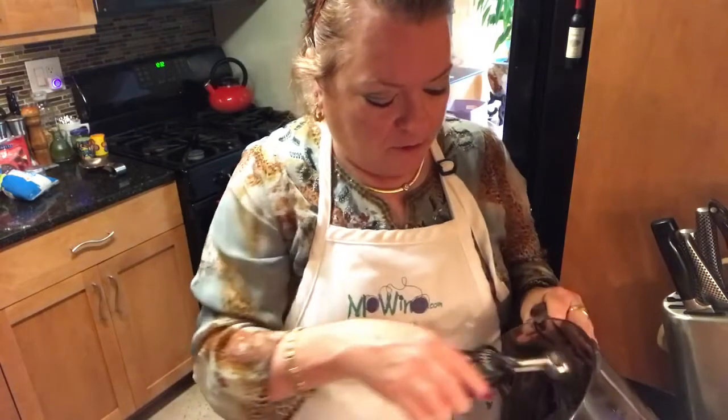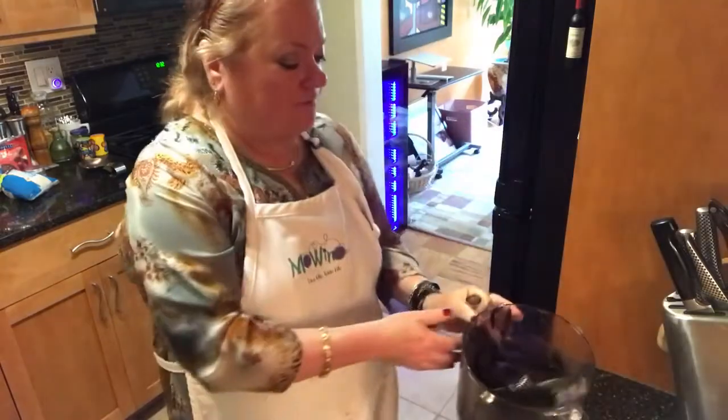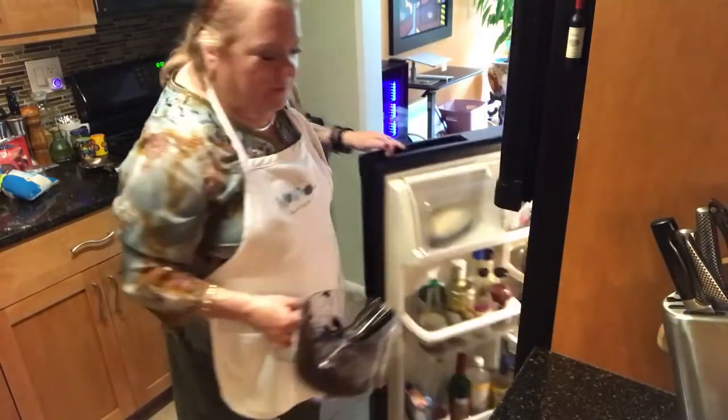I just put my tray of truffles in the freezer — I didn't get to finish because my dough was starting to get warm from the heat of my hands. I still have some here so I'm going to put this in the fridge, let it firm up a bit, take a little breather, and I'm going to give you just a few tips on putting libations into your truffles.